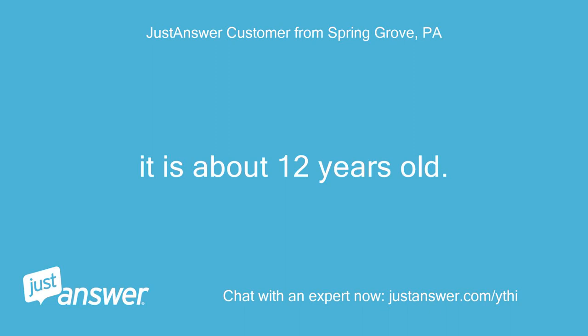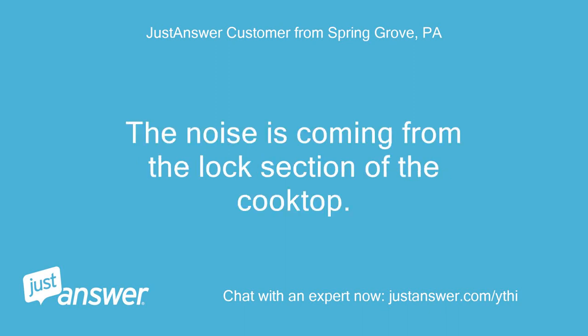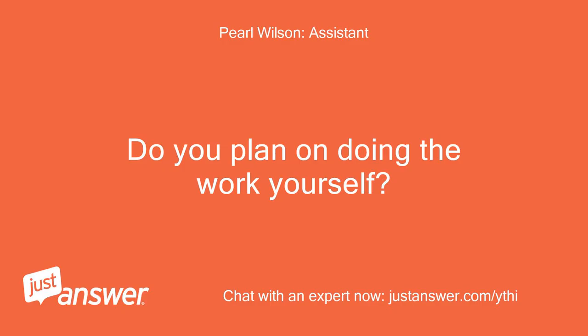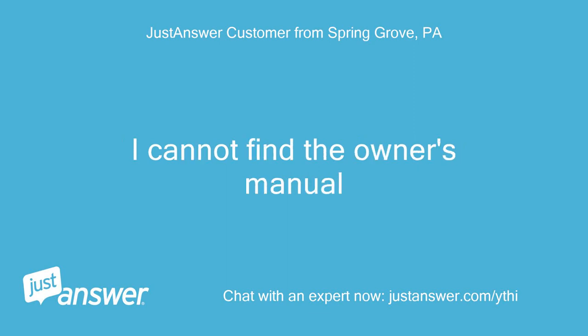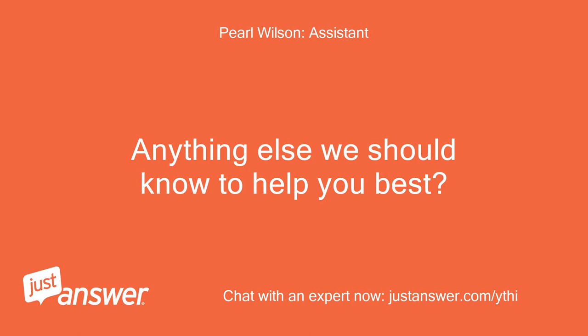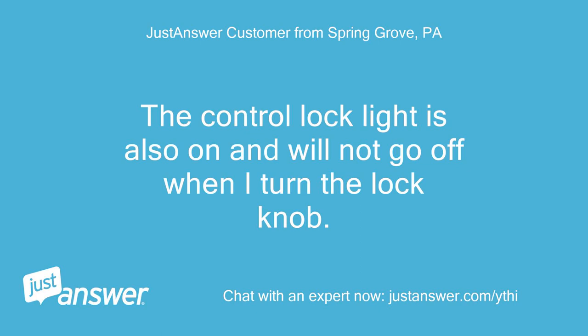It is about 12 years old. The noise is coming from the lock section of the cooktop. How do I get the buzzing to stop? I cannot find the owner's manual. The control lock light is also on and will not go off when I turn the lock knob.